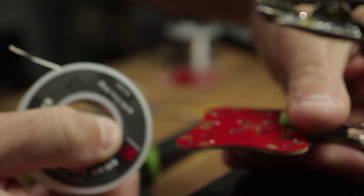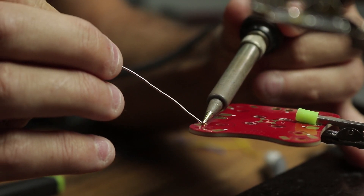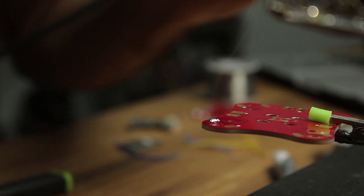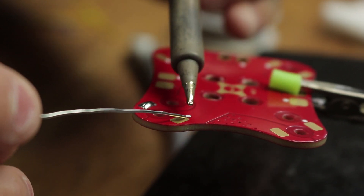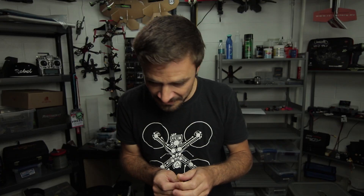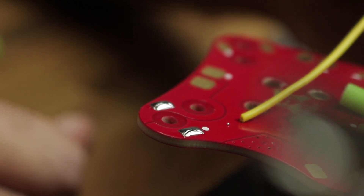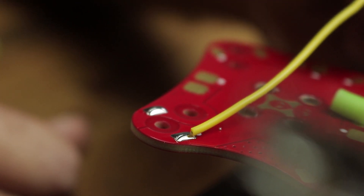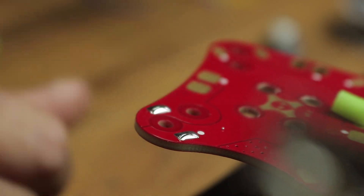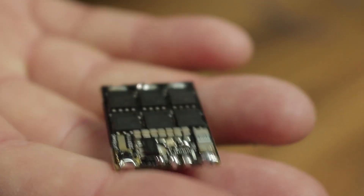Now once we've tinned the wires, we need to tin the PDB. I'm going to put the wetted side of the tip down onto the pad and then draw the solder onto the pad — not under the tip, but next to where the tip is. Now look very closely — do you see that tiny little solder ball? That came off when I was soldering. If that were to get into an electronic component in the wrong spot, smoke is going to come out the moment you start it up.